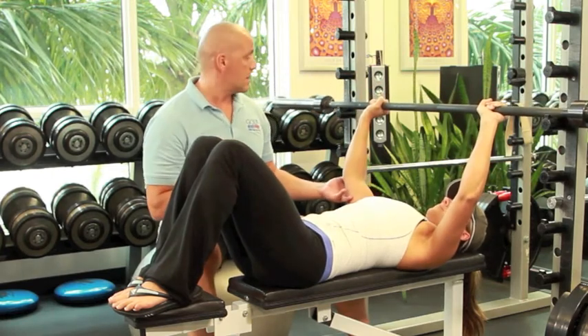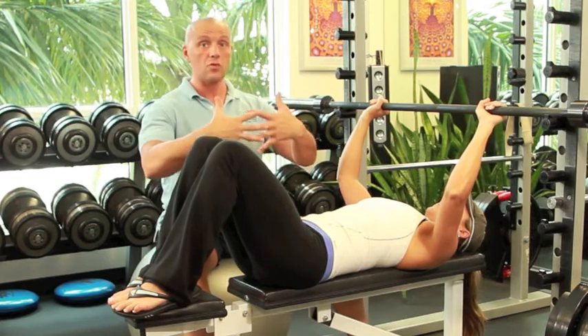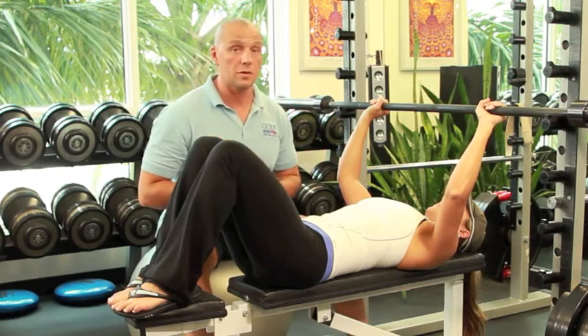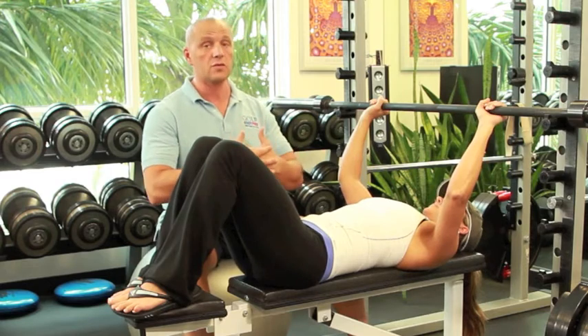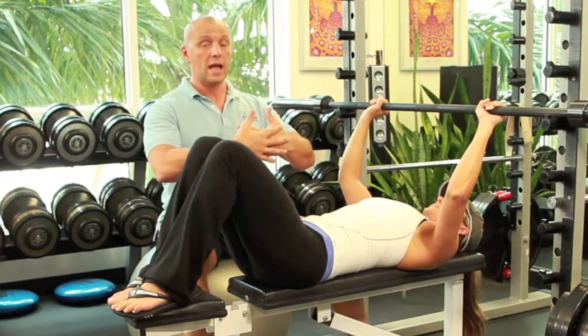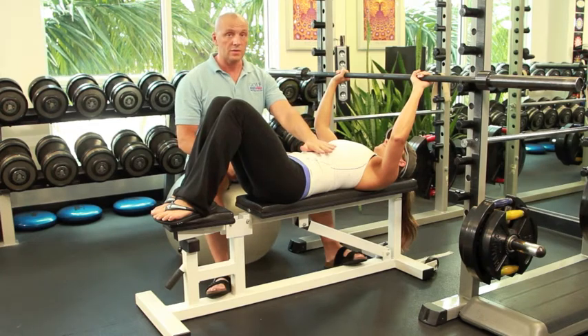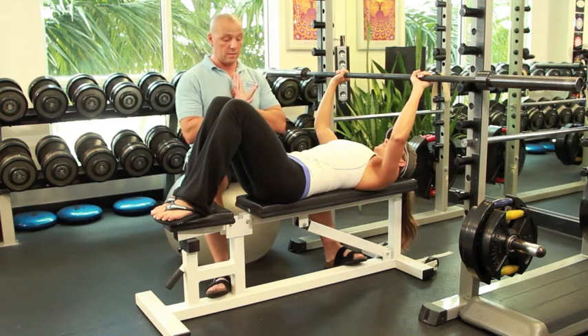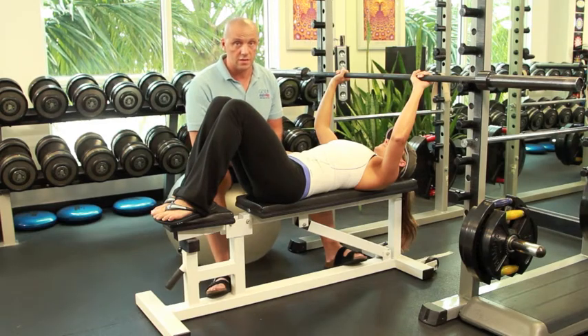Understand that the bar should never have to touch the chest unless you're a really, really thick person — and not if you're a female and you're big-breasted, that has nothing to do with it. It has to do with the capacity of your ribcage to expand and also with the range of the shoulder to reach as far down. In her case, I will not let her go any closer than probably about four or five inches from her chest. Now we're going to show you the next phase of the exercise.